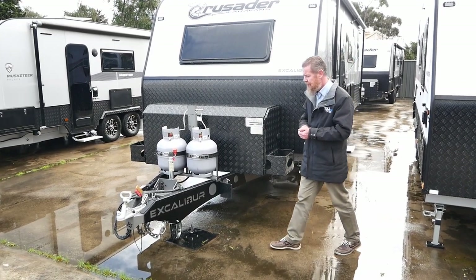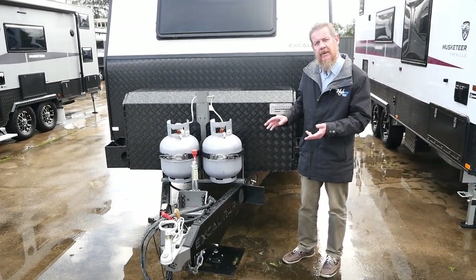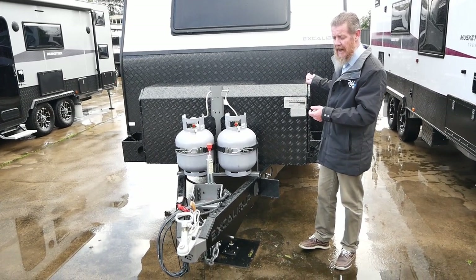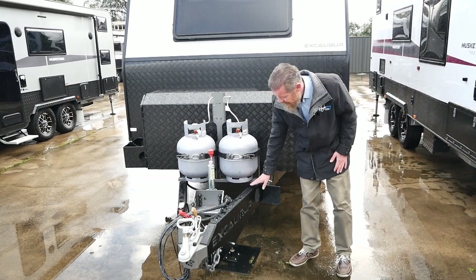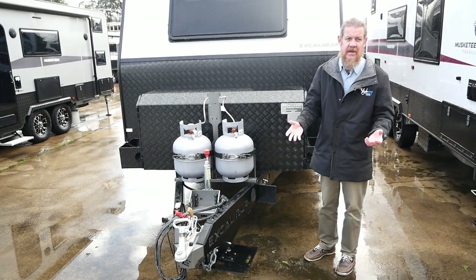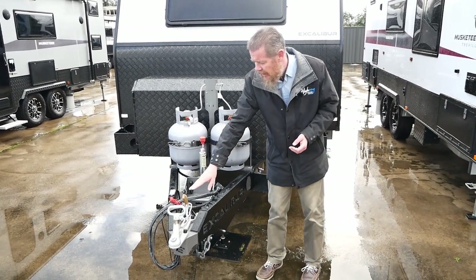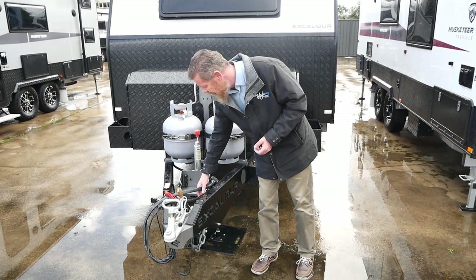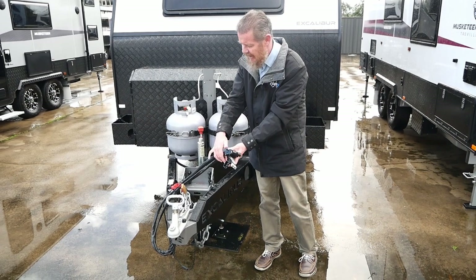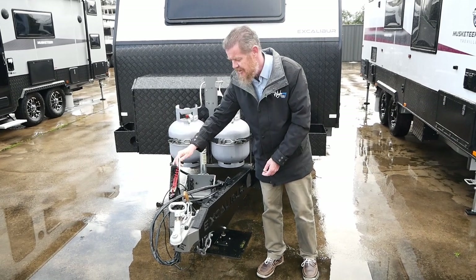Starting at the front, one thing I like to mention about the Crusaders is they've got a 450 MPA Australian made steel chassis — six inches from your A-frame all the way through to your rear bar. You'll notice the Excalibur trims on your draw bar here for protection, stopping stone chips. Connection wise, we've got our standard 50mm ball, a grey Anderson plug and a 12 pin flat, and as standard with Australian safety standards, we have our breakaway switch as well.